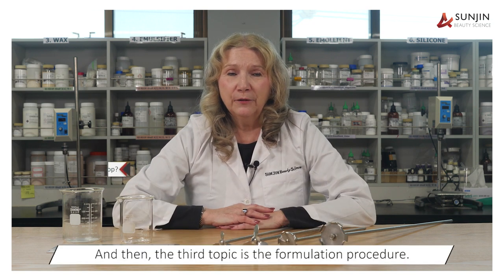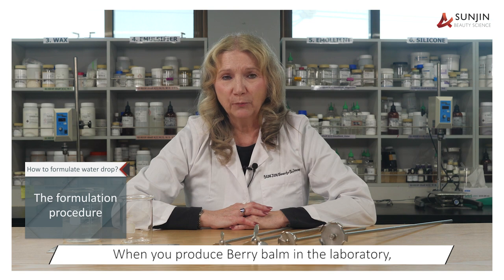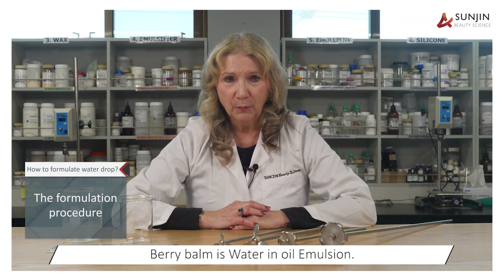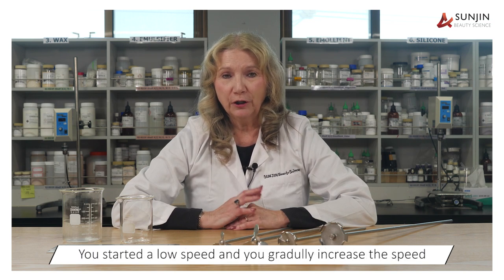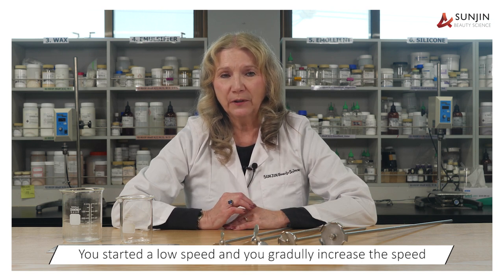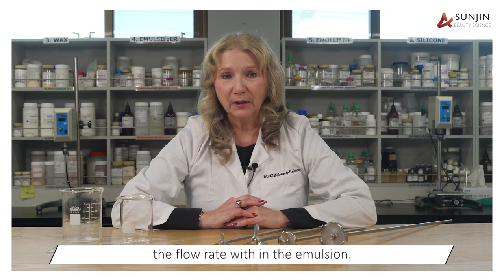The third topic is the formulation procedure. Berry balm is a water-and-oil emulsion, so you'll be gradually adding the water phase to the oil phase. You start at a low speed and gradually increase the speed as the viscosity increases to maintain the flow rate within the emulsion.